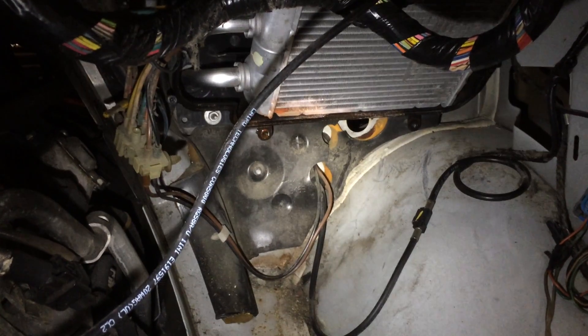The auxiliary cooler back there is still good — auxiliary heater rather. There's the leaking heater core, that's what I was going after.